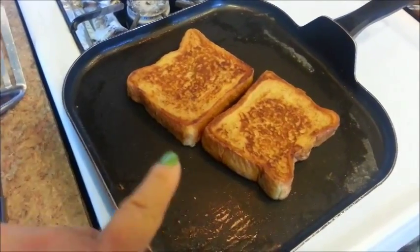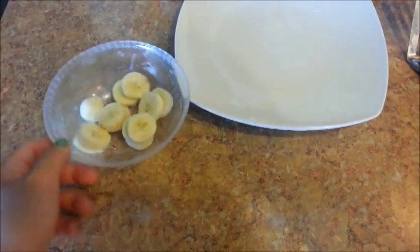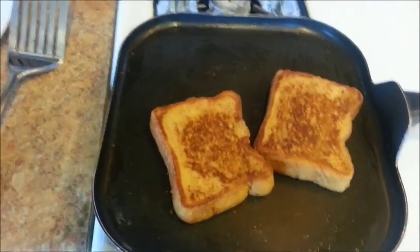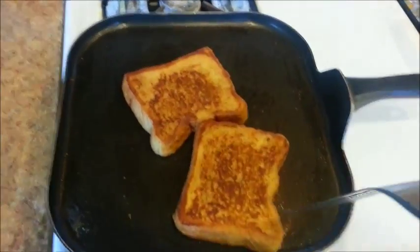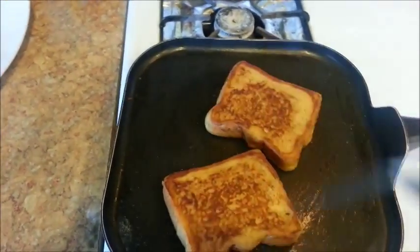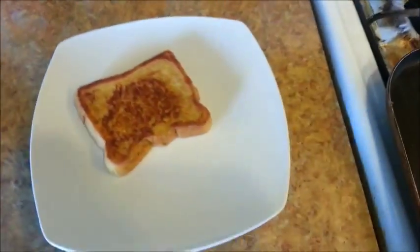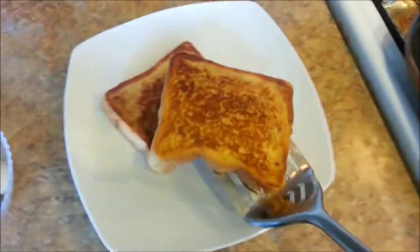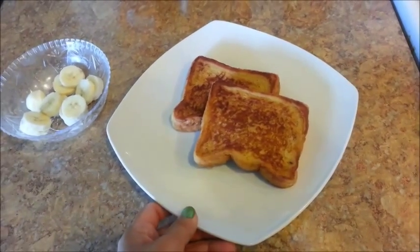While I was waiting for my French toast to cook, I went ahead and cut up one banana, and that's what I'm going to top my French toast with today. Alrighty, these are done, so let me go ahead and turn off the heat and let's plate these babies.